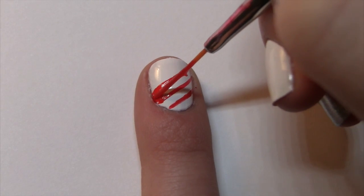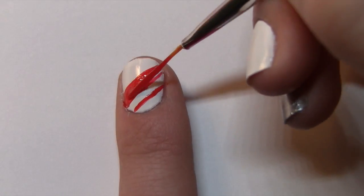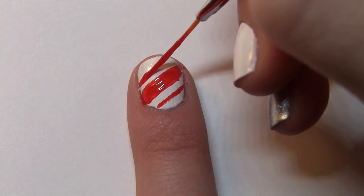You may find that filling this space is easier with a toothpick. Make another set of red lines repeating the process we used before.